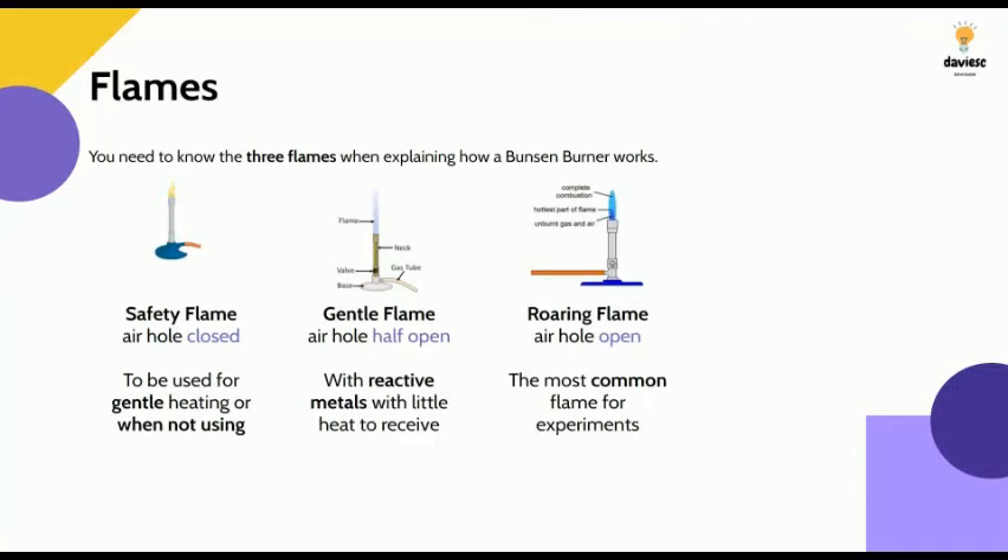The three types of flame you need to know are the safety flame, gentle flame, and roaring flame. For the safety flame, the air hole is fully closed; this is used when you're not using it or gently heating a chemical. For a gentle flame, the air hole is half open, used for more reactive metals which only need a little heat. For a roaring flame, the air hole is fully open, and this is the most common flame used for experiments.